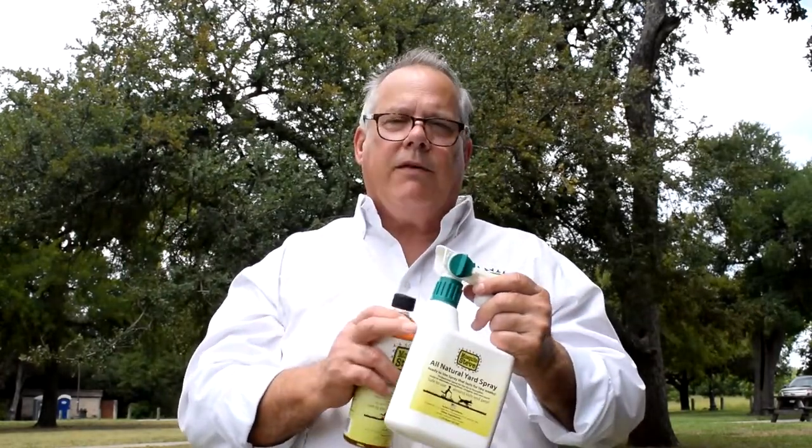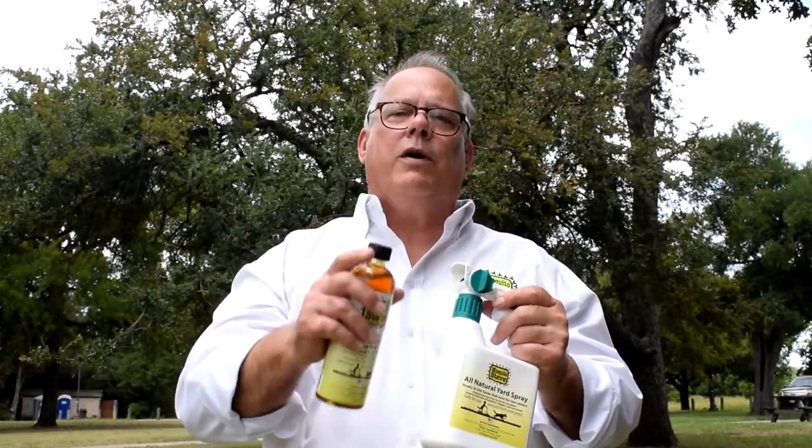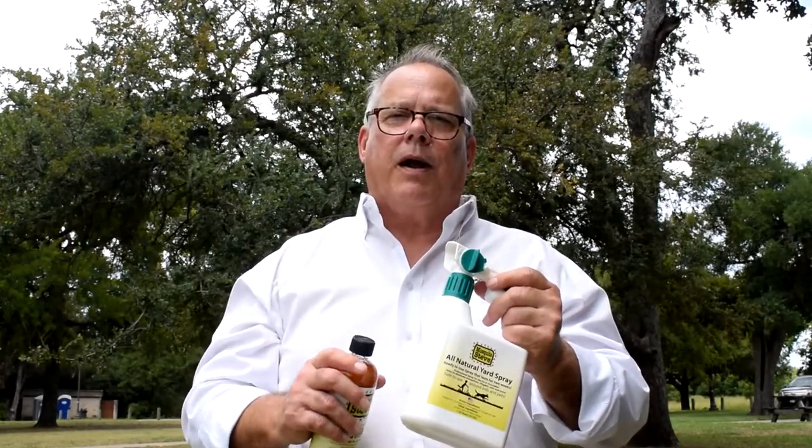You spray everything with this — your furniture, underneath the furniture, up in the gutters, anywhere where the mosquitoes could land or hide. Spray everything down with this and I promise you will be satisfied. This will take care of your mosquito problems.